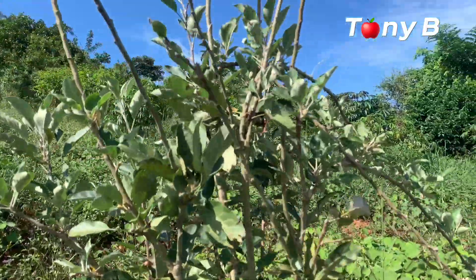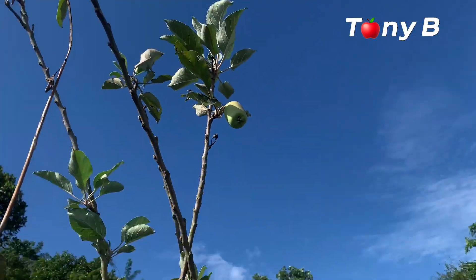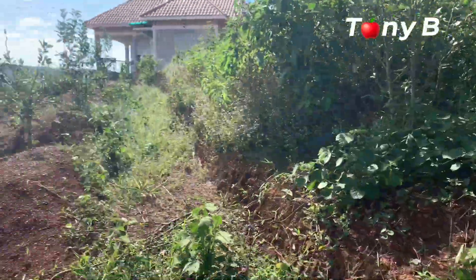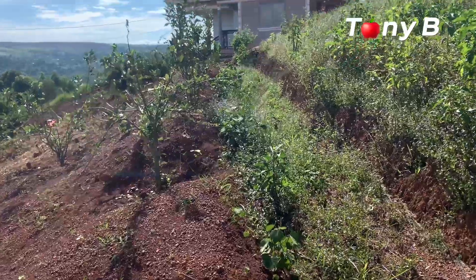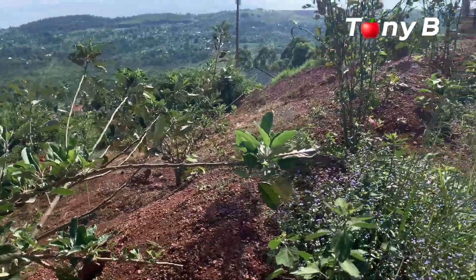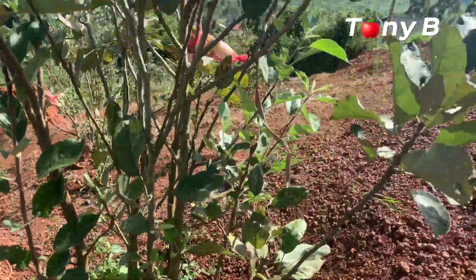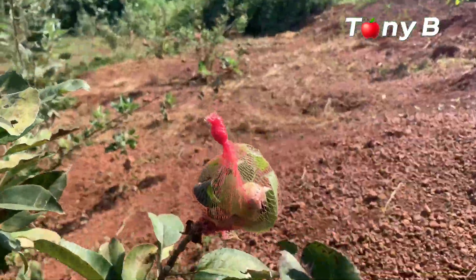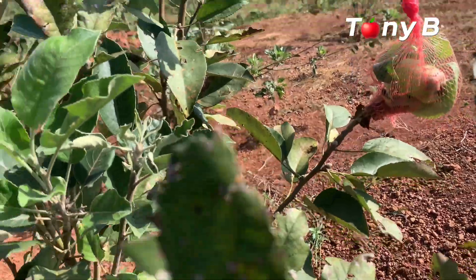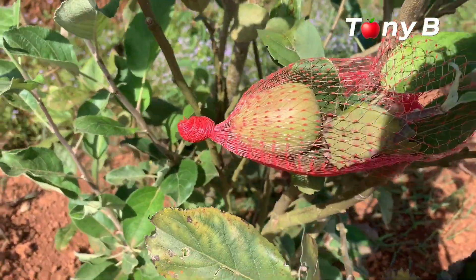This one seems not to be having any at the moment, apart from this small one right there. It will give us some fruits though. Last time it even broke a few branches because of the weight of the fruits that were on there. Now this one has a few of them from down here. It also has some there and one down there — I don't know if you can see it right there — let's move closer.